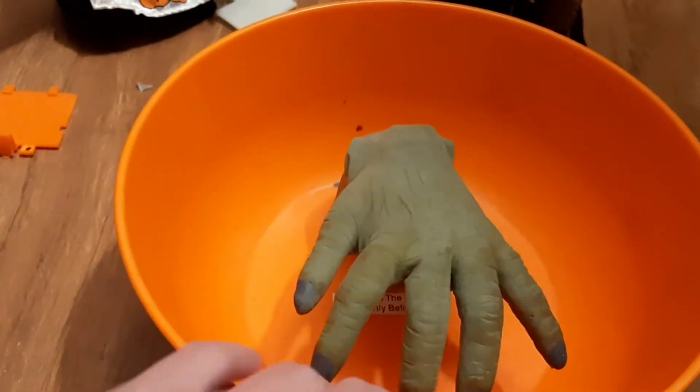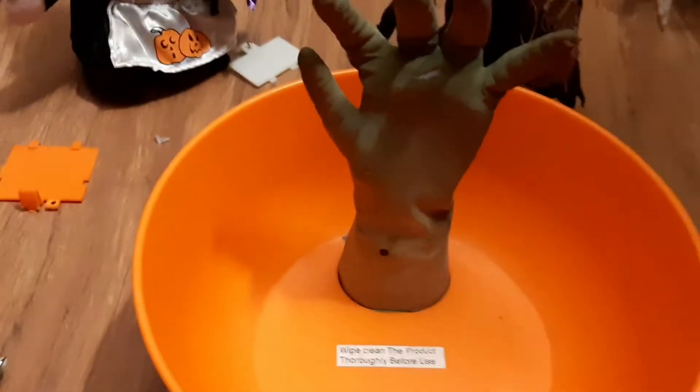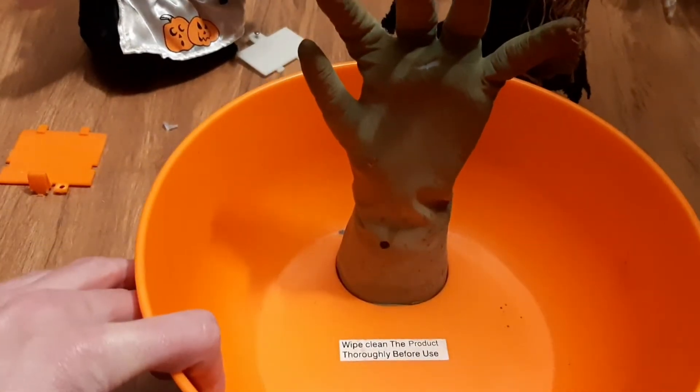I did have to replace the gear on it too, but I think the spring's a little weird. I'm glad I got this fixed, because one of the reasons I really like candy.